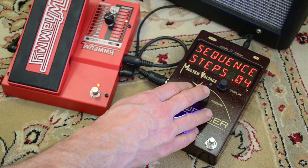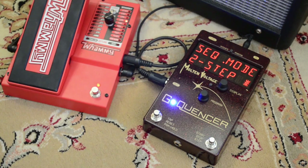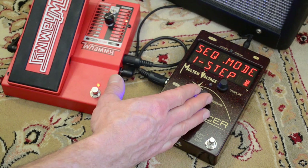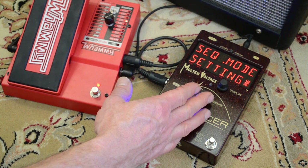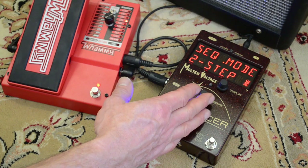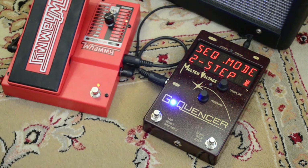Press the button again to advance. The next question is what type of sequence you want to program. We're going to do a two-step. You can also do one-step, tap tempo, MIDI clock, different whammy settings, or a one-shot. But we're going to do a two-step type program.